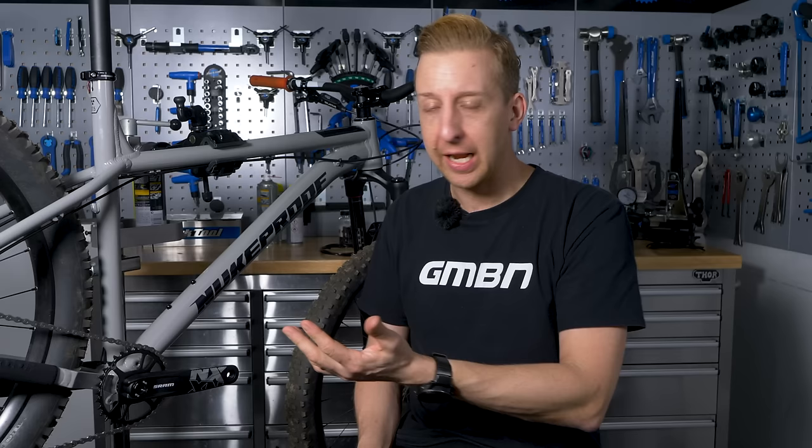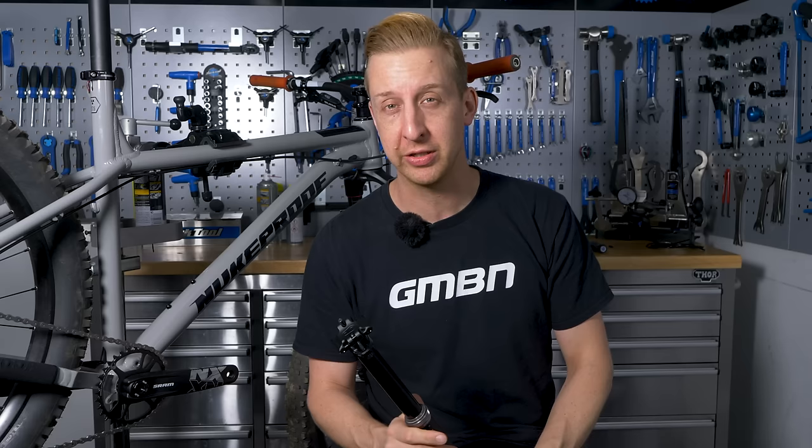This is the GMBN Tech Essentials series, which is our easy-to-follow guide to understanding your bike and learning how to work on it and maintain it yourself at home. In this particular video, we're looking at how to install a cable-operated dropper post, which is a fantastic upgrade for any mountain biker to add to their bike, and they're very easy to fit.